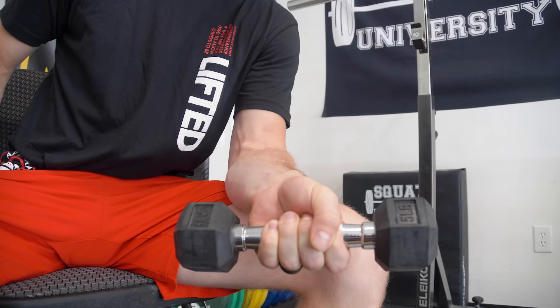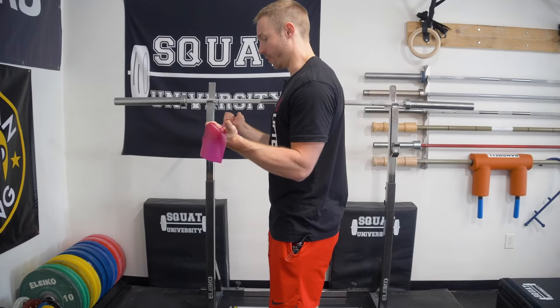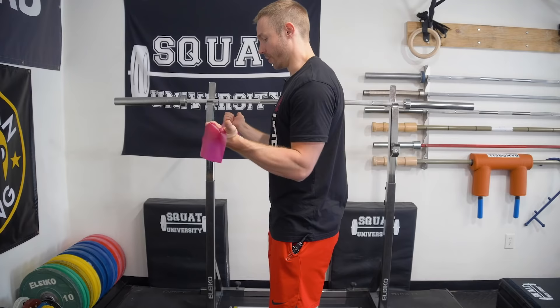That is it for today's step-by-step tutorial on how to fix medial elbow or golfer's elbow pain. We have that four-stage approach: soft tissue work specific to the area, isolated strengthening specific to that area, and then we take a step back, look at the body as a whole, and understand a lot of elbow pain starts all the way up at the shoulder complex. So we looked at the lats and we looked at strength training for the rotator cuff and some of the mid-back muscles. Taking that comprehensive approach can be often the fix that a lot of people need to finally kick this elbow pain to the curb. Let me know if you have any questions in the comment section below. Thank you guys so much for checking out today's video. Until next time — happy squatting.